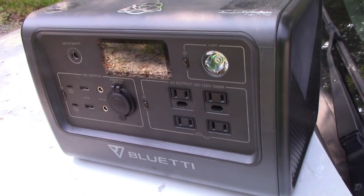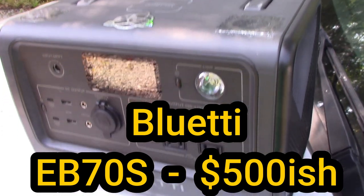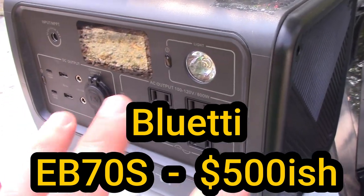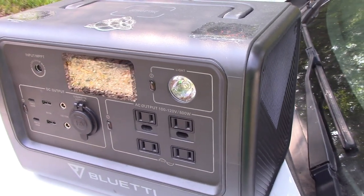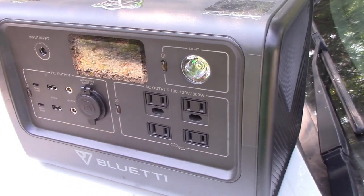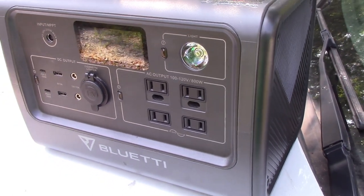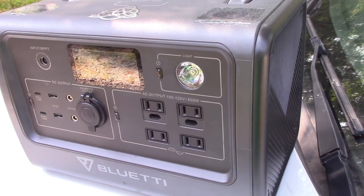The next step up is the EB70. It has a lot more battery power, costs about $500, and this one will run a lot of stuff, but it is limited — you can't do that little trick to make it do more wattage. But it goes up to about 700 watts, so things like running a blender.